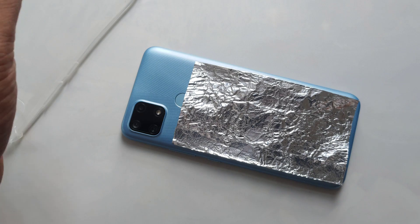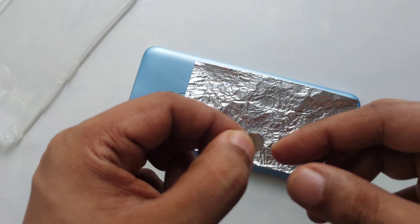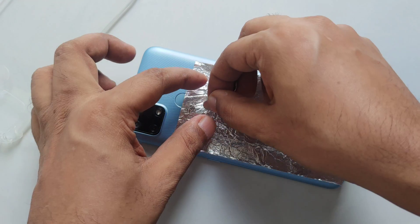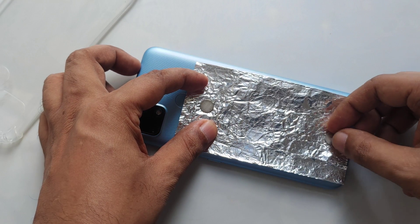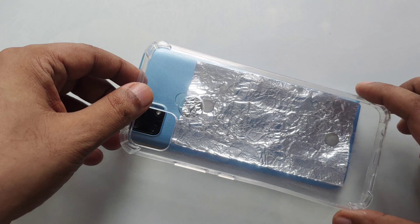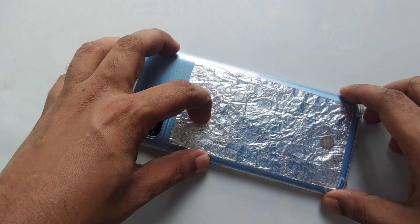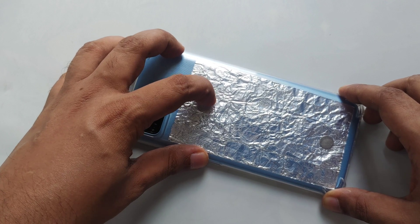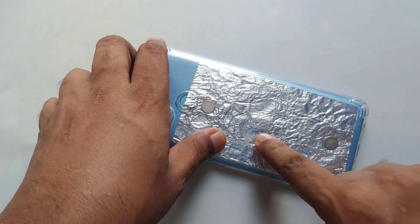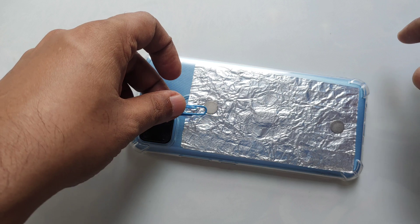Then we need two magnets — very common things, nothing special. These are 1mm thick magnets. Place one here and one here — very simple. Then you can close the case. The good thing is you don't have to use glue or anything. Now you can see the SIM card is exactly here in the middle, and what we're going to do is stick a paperclip here.